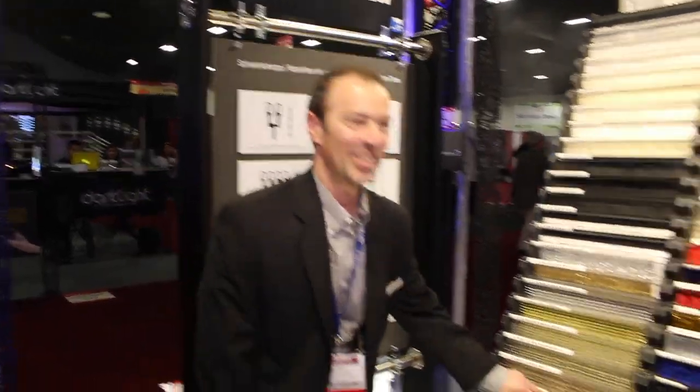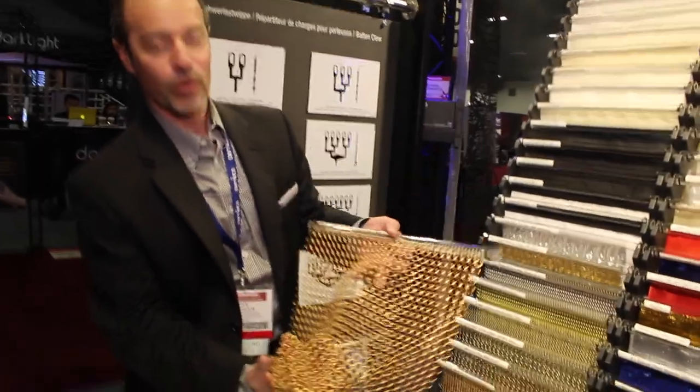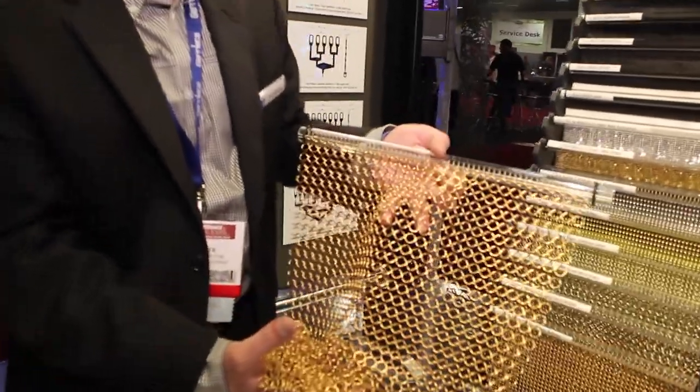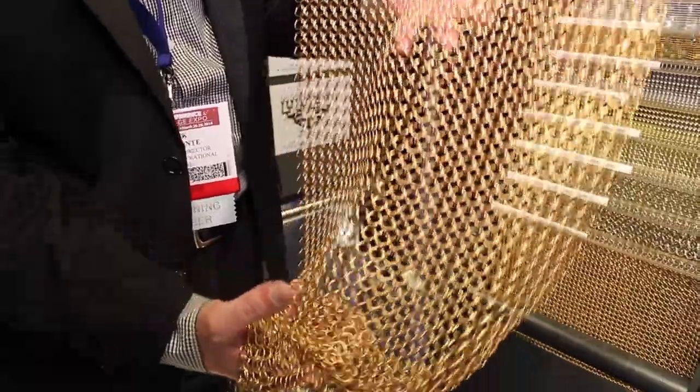I'm back again, talking about our G-Mesh. Our G-Mesh is a woven metal ring curtain available in several different ring diameters and colors.